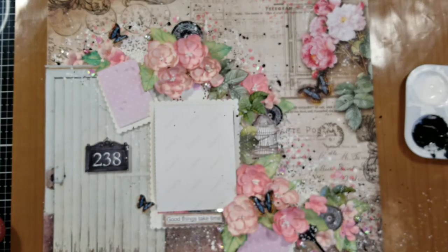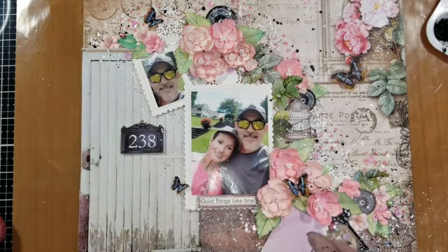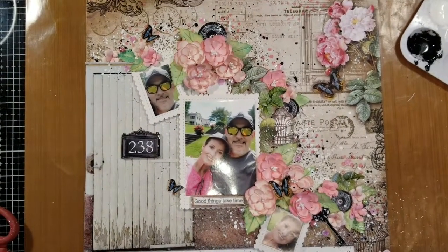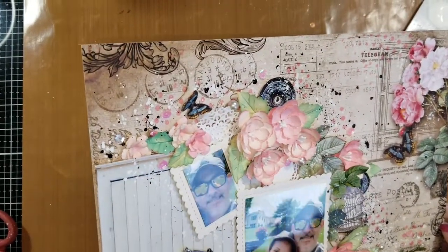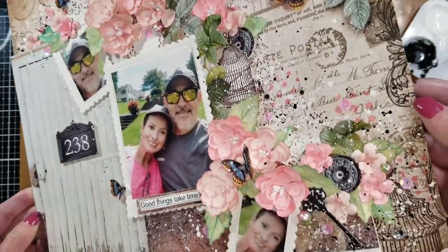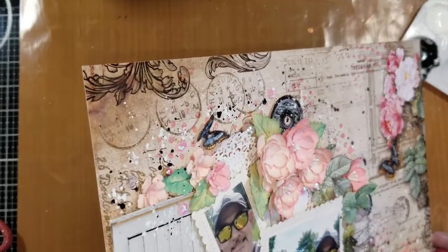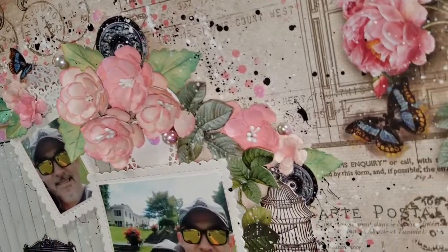I add a little more black splatter. Now let me remove this and show you — it is still wet, but I'm going to show you how it looks. You can see here how lovely everything looks. I love it! Check here the texture, and the glimmer that the sequins bring. As you can see, it's a combination of vintage with shabby chic on the background.